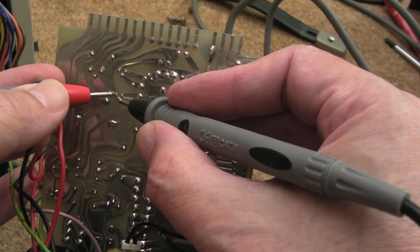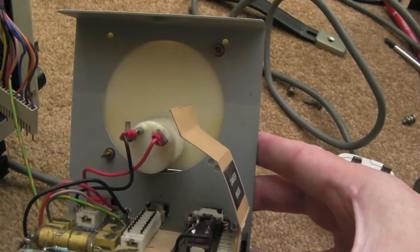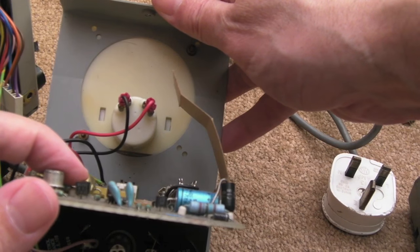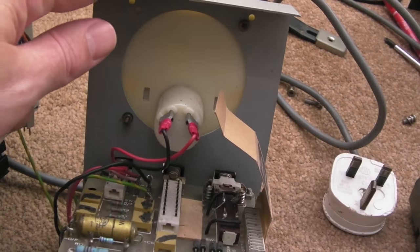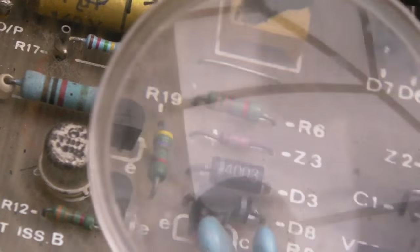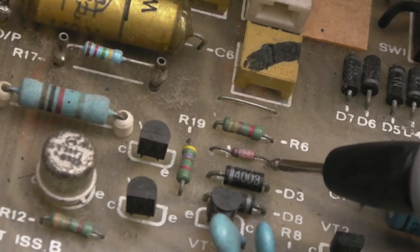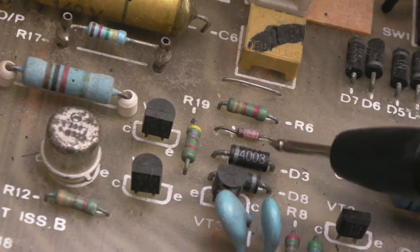Looking at one of the transistors underneath — I think that's collector and base — there's a short, a very low resistance of about 0.3 ohms. This component is marked B324, maybe 1SB or 2SB. And there's a Zener here that is clearly toasted. Zooming in on Z3 — you can see it's a funny colour, discoloured. That's definitely gone. Maybe that's given the short, but I need to see how it's wired up.